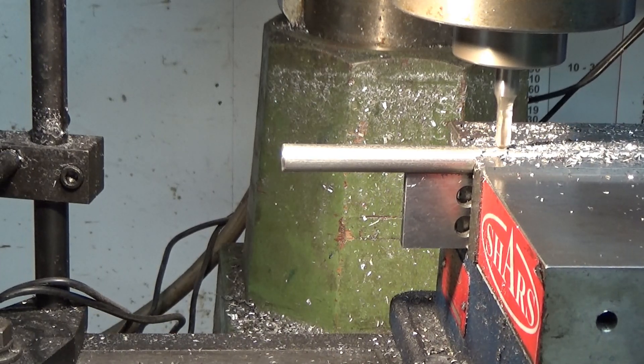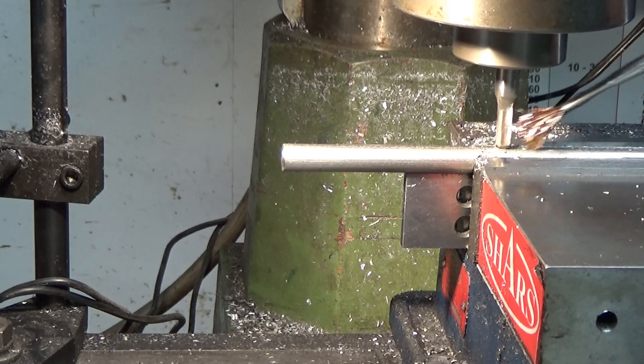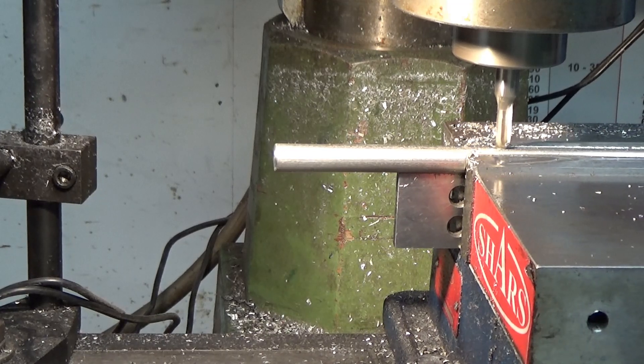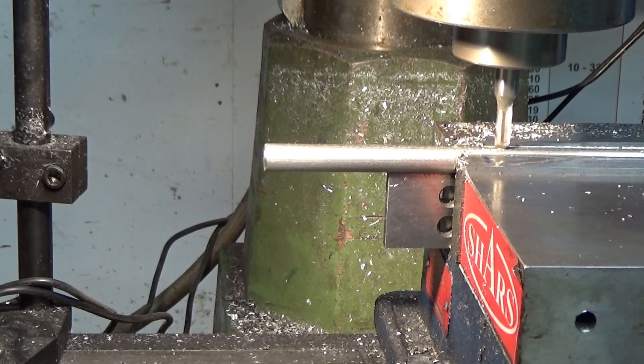I'm up to my mark. Take the chips out, re-oil it, and the return trip is a spring pass. I can go a little faster, but it's still cutting.